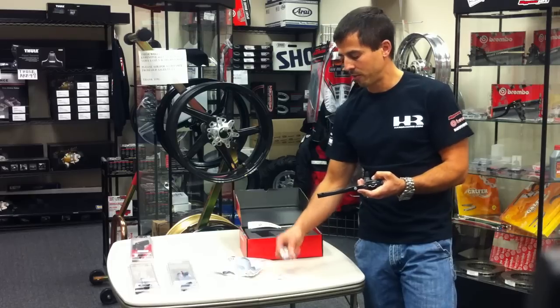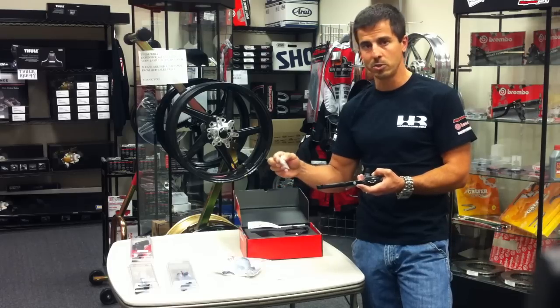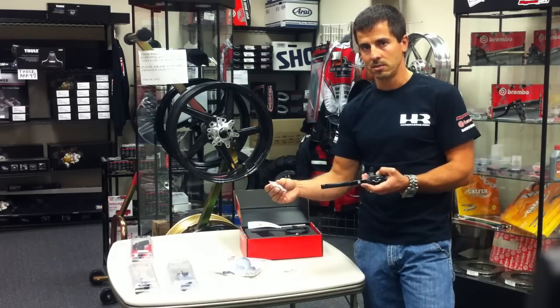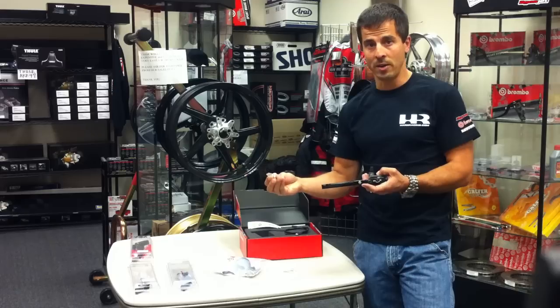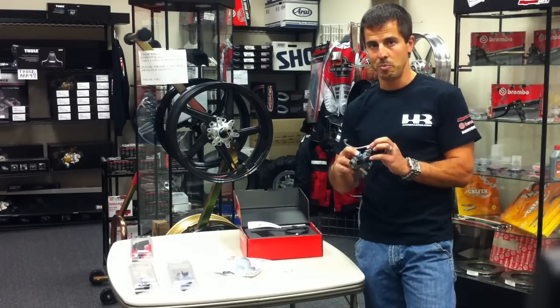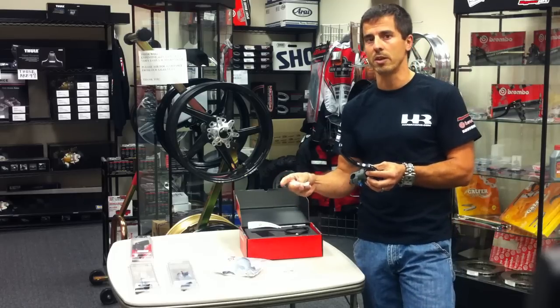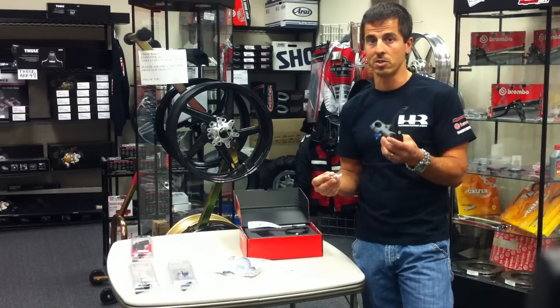Options we offer are fine threaded banjo bolts — double for two lines off the master cylinder, and single for one line. Brembo uses a fine threaded banjo system, whereas most stock motorcycles use a coarse threaded. You can't screw a coarse threaded banjo into a fine threaded master cylinder — you will ruin it.